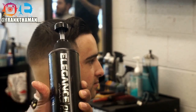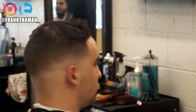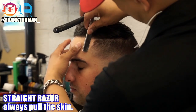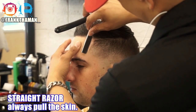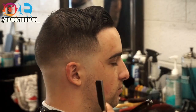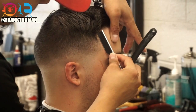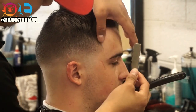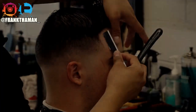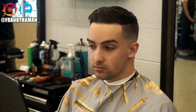Next up is Elegance gel — I love using it because it's simple. It goes on the neckline at the bottom. Whenever you're straight-razor edging your client, make sure you always pull the skin. Always pull the skin — the moment you let go is when you cut your client. Be very careful, always pull the skin, and always hold it down, never straight.